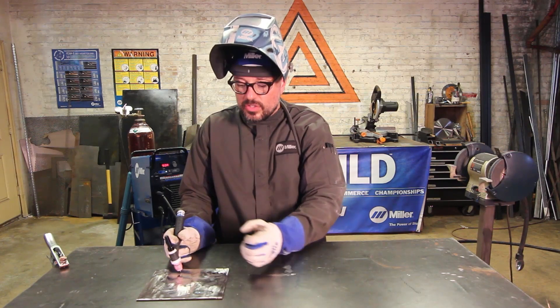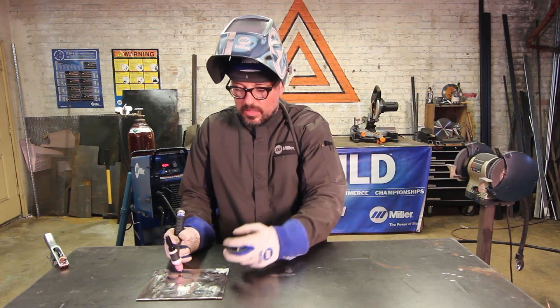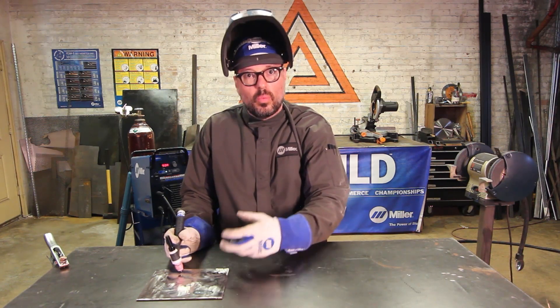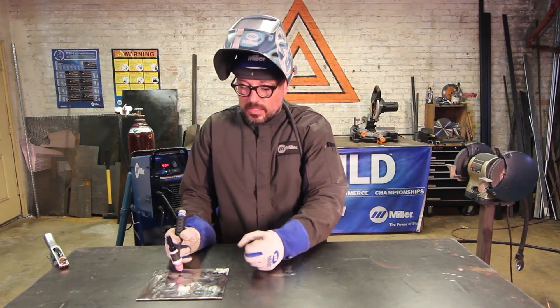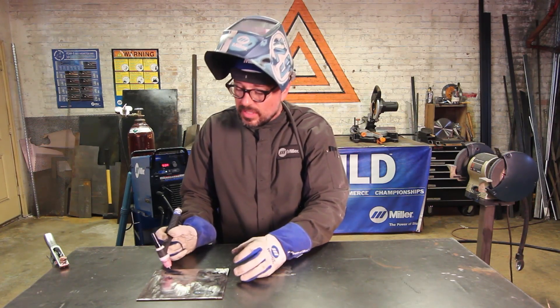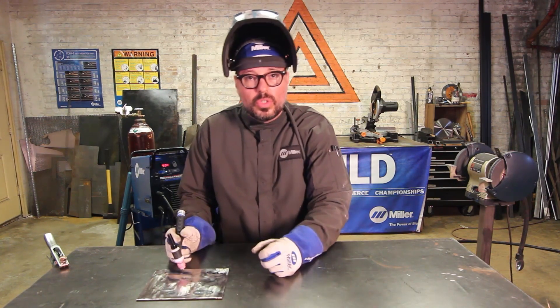As you're moving through, keep that hand right in front just to kind of simulate where your filler metal hand is going to be. Practice this several times and try to get nice and even toes to your weld.